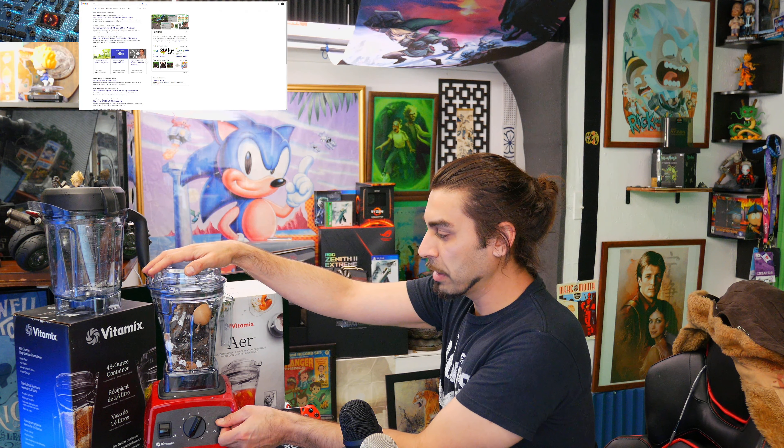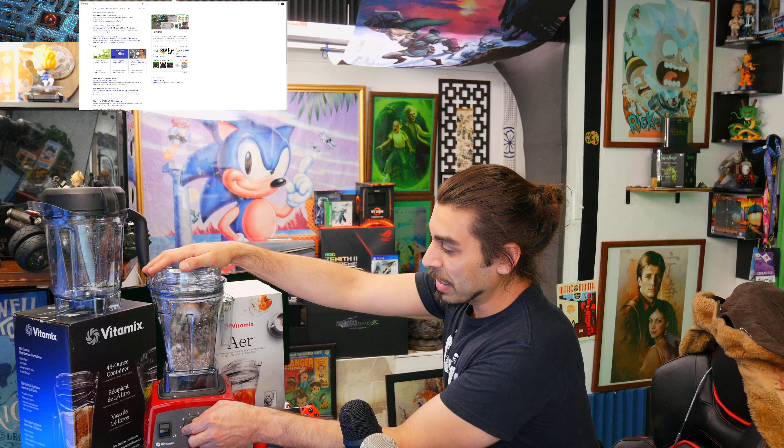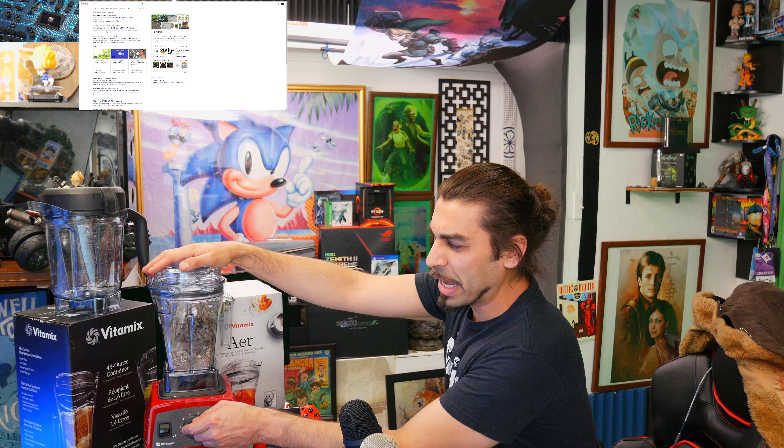With everything loaded inside, I'm gonna click it on. It's gonna be a little loud — oh man, that's actually really cool, I'm definitely digging this. Let's turn up the speed and see how well it does, and see if I have to use the actual tamper tool attachment.